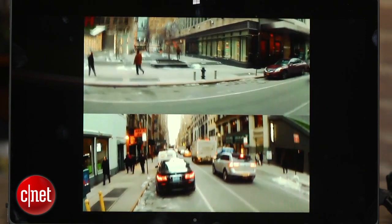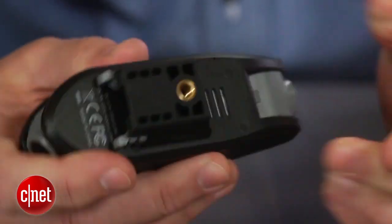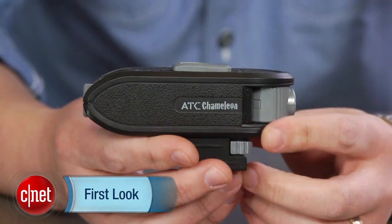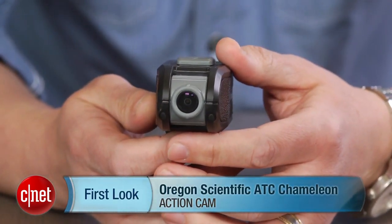When it first came out, it was priced at $200, and that was for the camera, a USB cable, and vented helmet and tripod mounts. That same package is now available from Oregon Scientific for $80, which even with its limitations isn't a bad deal. I'm Josh Goldman and that's a look at the ATC Chameleon Action Cam.